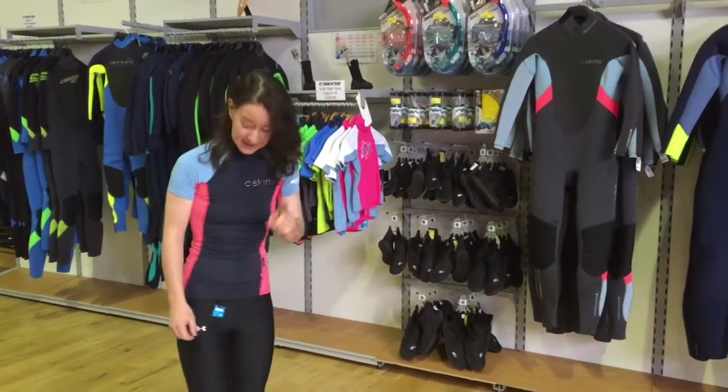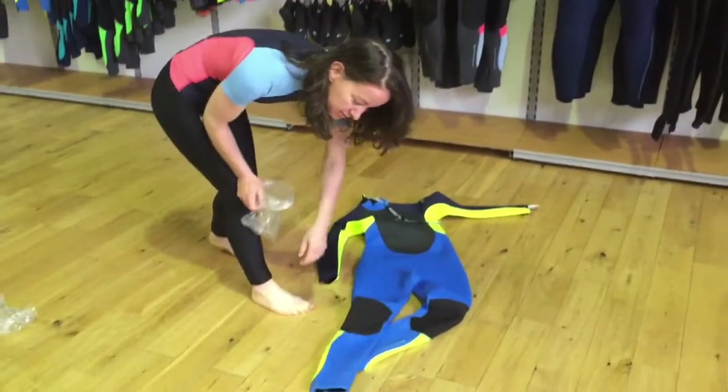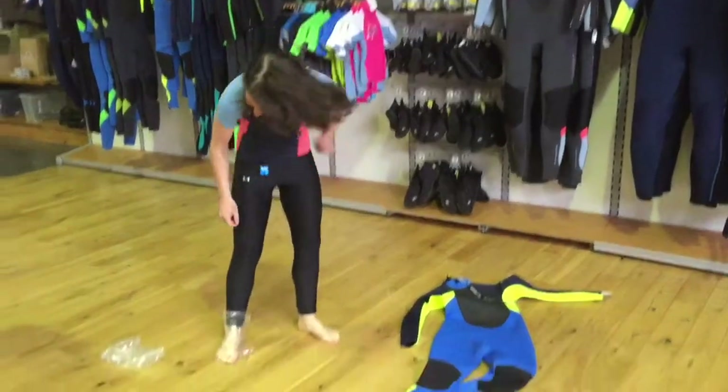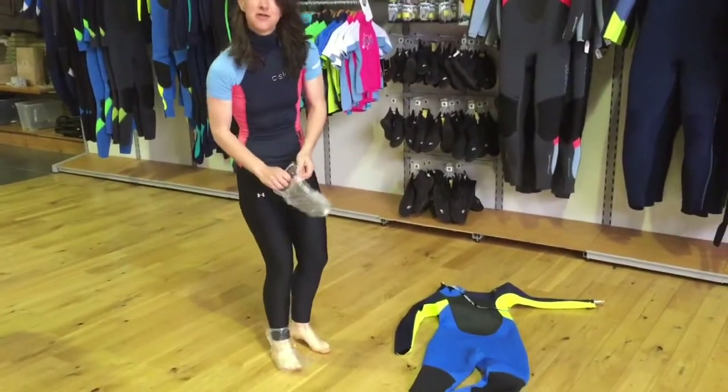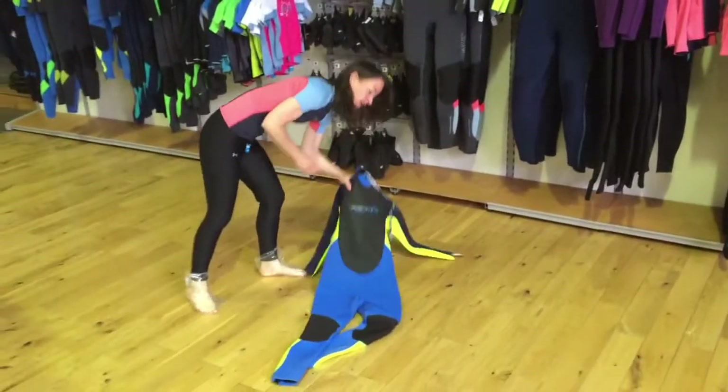So we're going to start with one little tip. You have to get your foot through the neoprene and that can be a bit difficult, so this will make life easier — two little plastic bags that you put on your feet, and that would help your foot slide through the wetsuit.